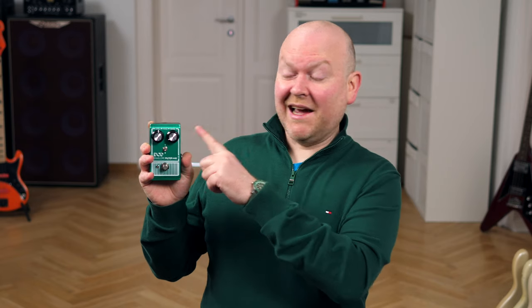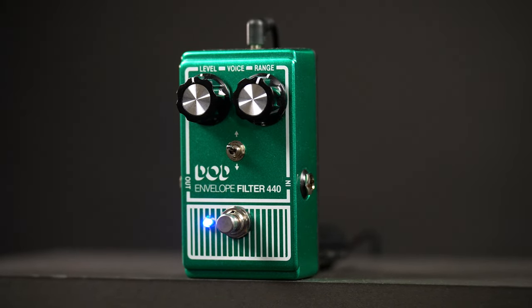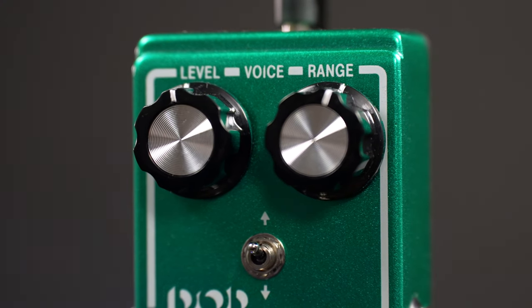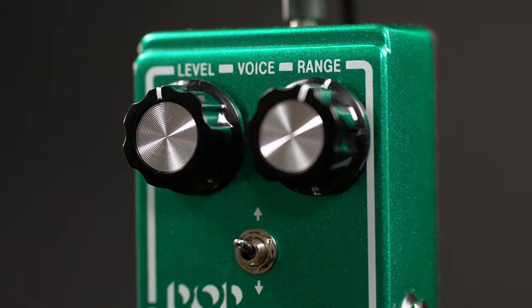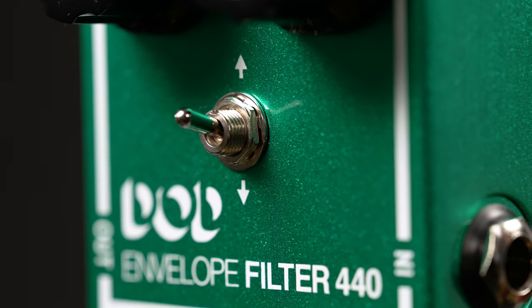Now let's have a quick look at the controls, of which we only have three — very lovely. Level on the left is your master volume, and range on the right lets you set the frequency range you want the 440 to work at. In between sits the voice switch, which chooses which part of the filter sweep you want to emphasize. I think the funkiest sounds are in the upper half of the range control. But now let's turn it all the way down, add a little bit of distortion, and since we're already going a little bit crazy, why not also add an 8-string bass? Let's do it!